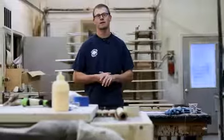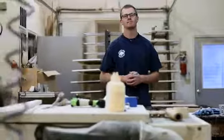Again, I'm Jory from Salt Lake City and we've just talked about how to measure cabinet knob placement. Thank you.